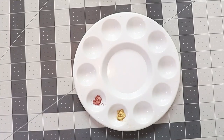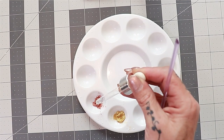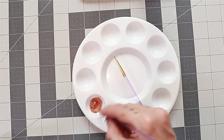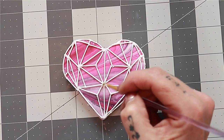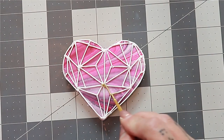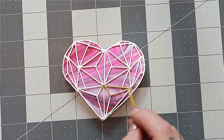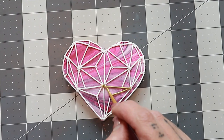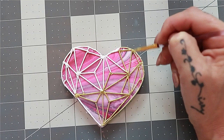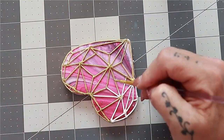Once that was done, I took some gold and some rose gold luster dust that I mixed with some decorator's rose spirit — you can use vodka for this also. I very carefully went ahead and painted all of those lines on the cookies. The tip for doing this without getting gold or rose gold luster everywhere is to make sure you lay your brush flat on top of the line. If you lay it pointed, it's going to get onto the cookie rather than just the royal icing. It just takes a little bit of practice.